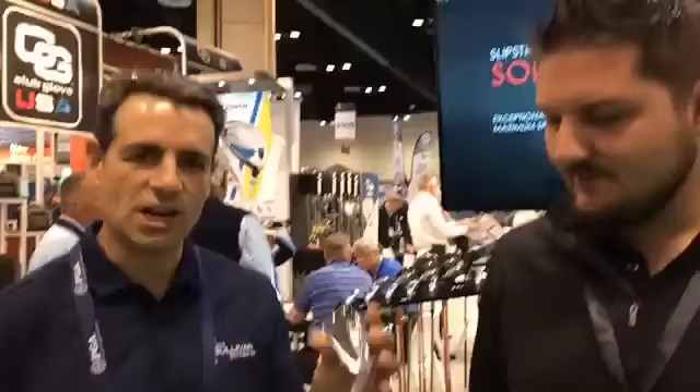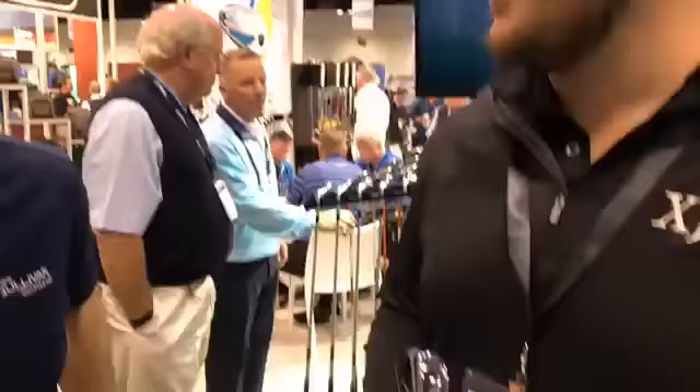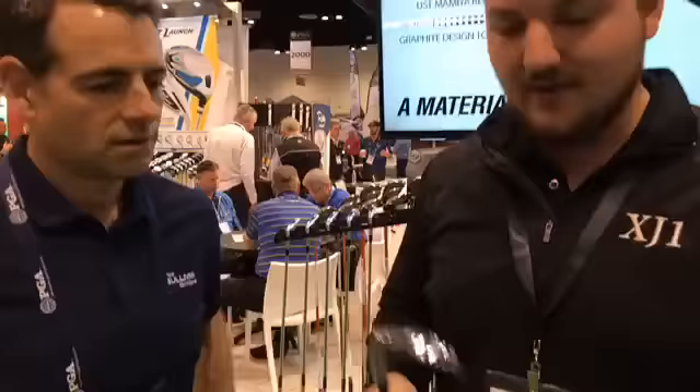Cody was telling me about these new forged irons — am I going to be able to hit these? Absolutely. So tell me about them. The most important thing is there's a lot of weight in the bottom of the club, so the center of gravity is still low. It's a forged cavity back — there's a little bit of cavity right there — and it's actually extremely easy to hit. There's not many forged irons that look like this and have a super thin top line that are actually easy to hit.